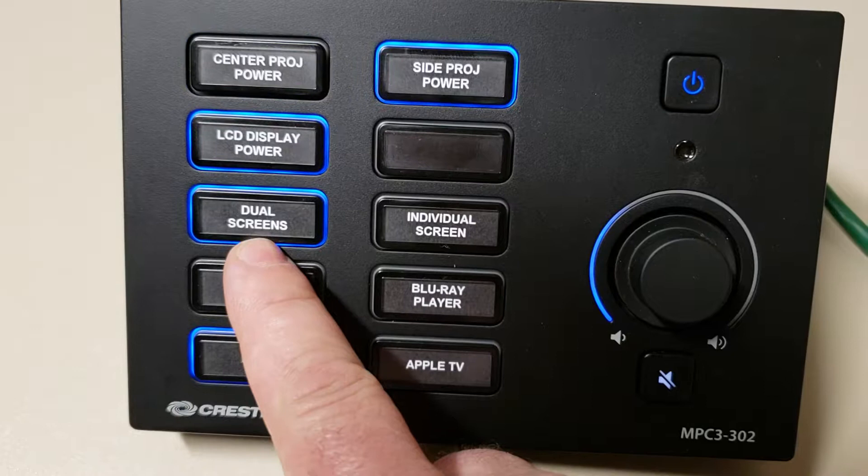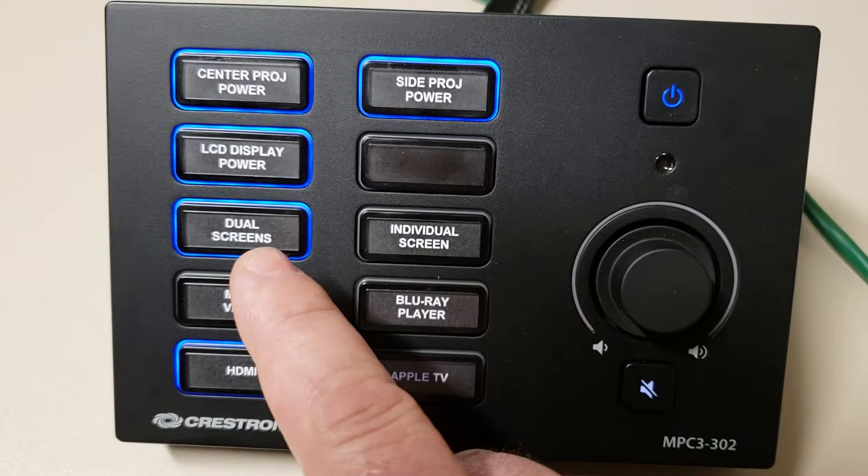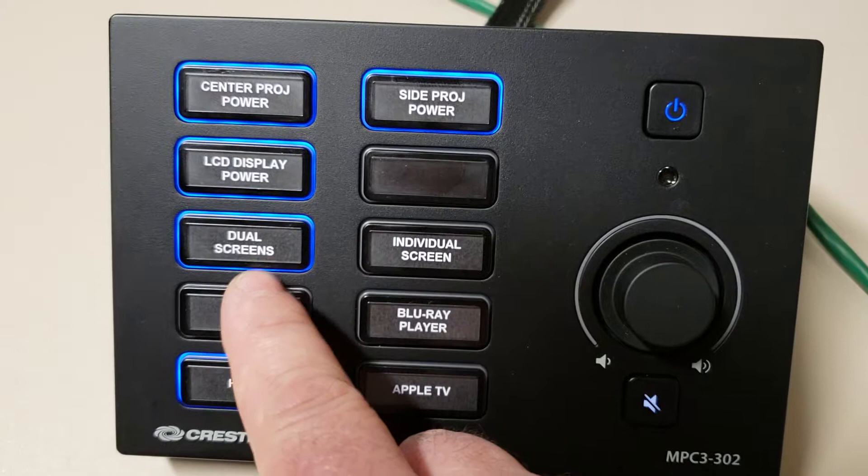Now for video routing, you have two selections: a dual screen setting or an individual screen. There are two outputs currently coming out of the video system. One of the outputs is dedicated to the central screen, which is the individual screen.